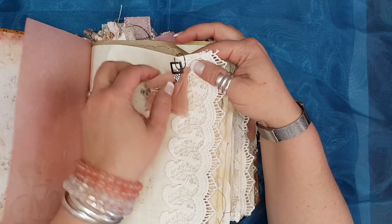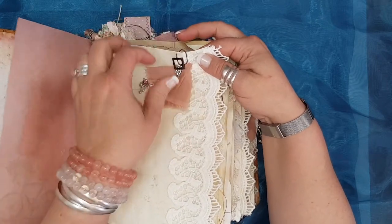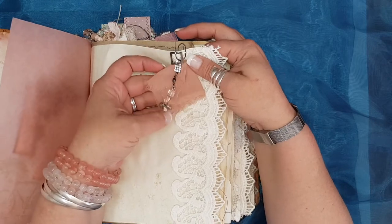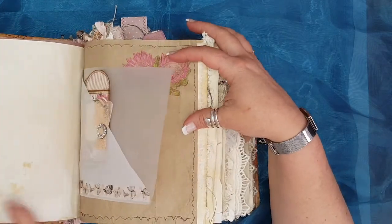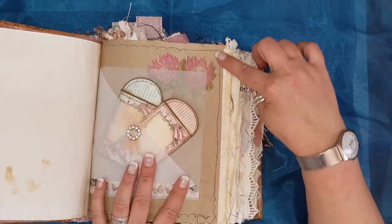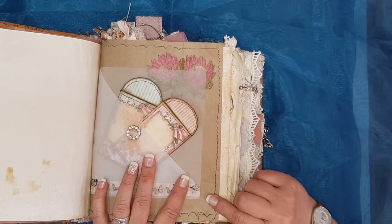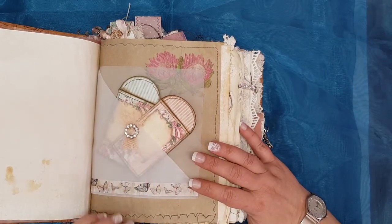This little black thing here is actually an old earring which I've bent into a paperclip shape. There's just some bling and some old chiffon lace, some pockets. I've also done a lot of sewing on my sewing machine on a lot of the pages.